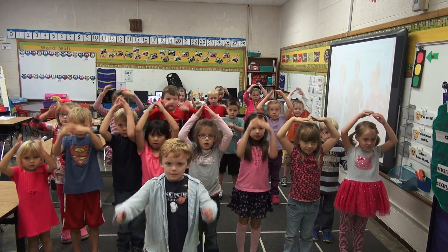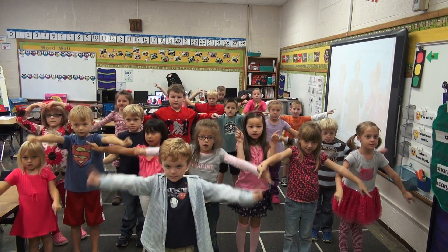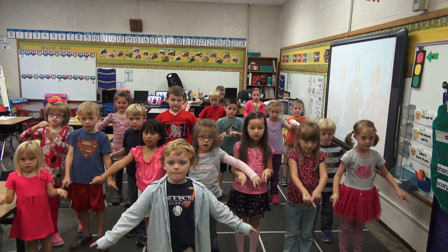Okay, now triangle. Alright, now we're going to do a rectangle — the longer top, then short, and then long on the bottom. Very good. Another rectangle: long on the top, short, long on the bottom.